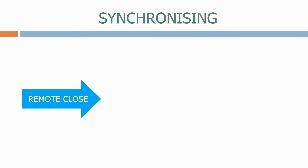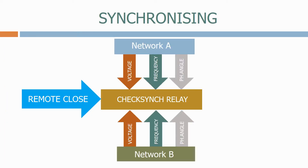When the remote close signal is issued, the check synchronizing relay checks the voltage, frequency and phase angle for networks A and B. If they are within the tolerances set inside the relay, a close signal will be sent to the circuit breaker.